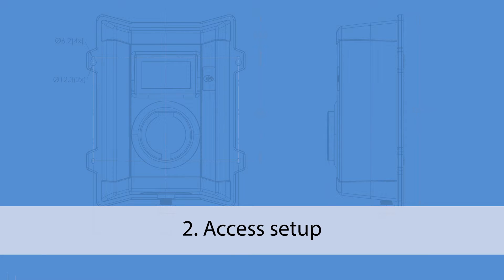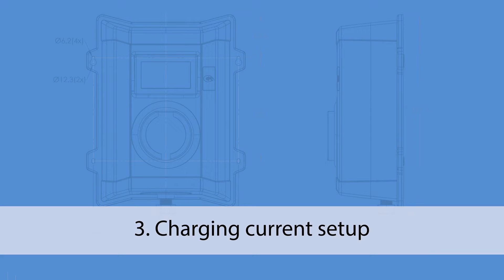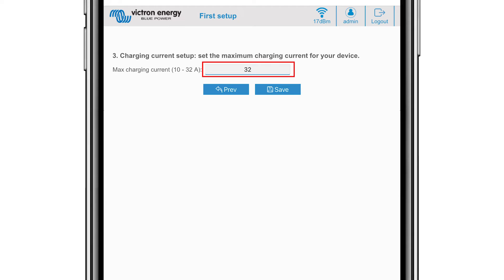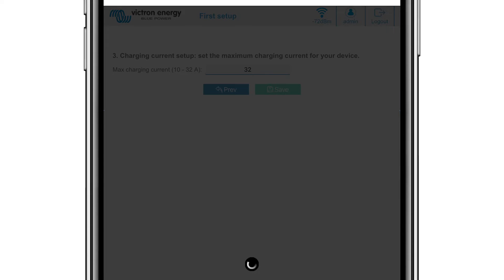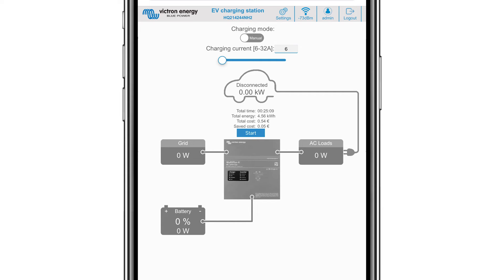In stage two of the setup you will be asked to change the password, using at least eight characters with lower, upper and special characters. Confirm the password and click next. In stage three you will need to set the maximum charging current — your electrician will inform you of this. Click the save button. It will connect the EV charging station to the external Wi-Fi network and after a short delay log you into the main setup page.